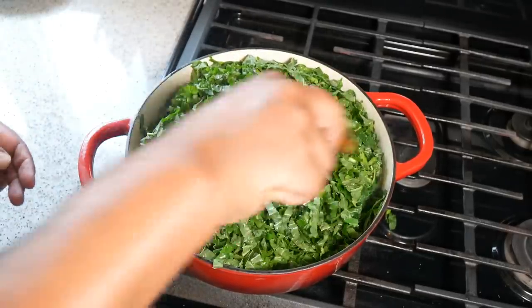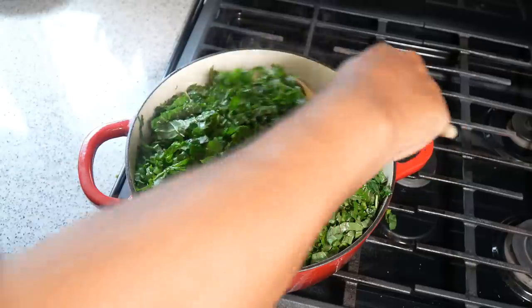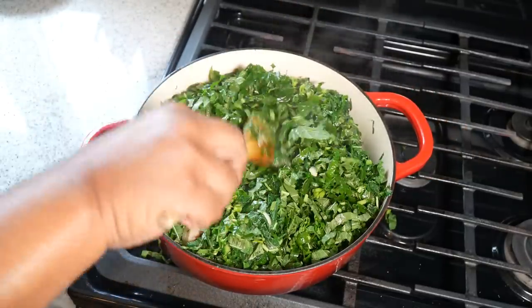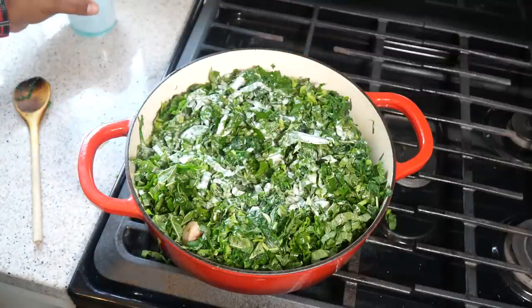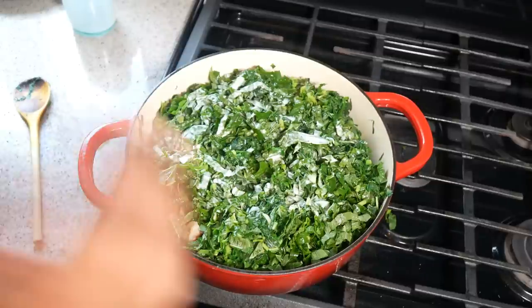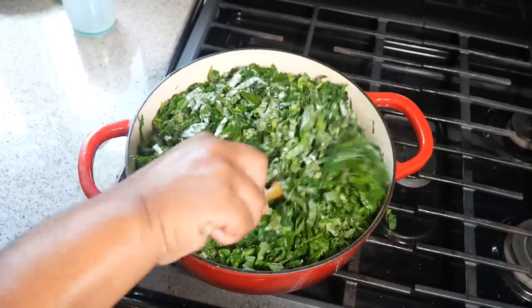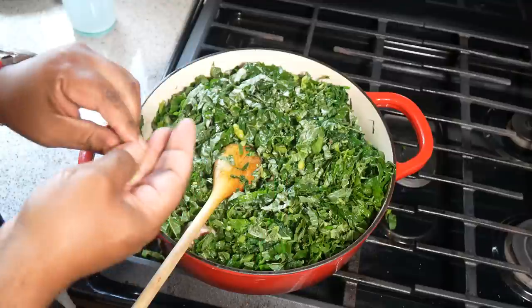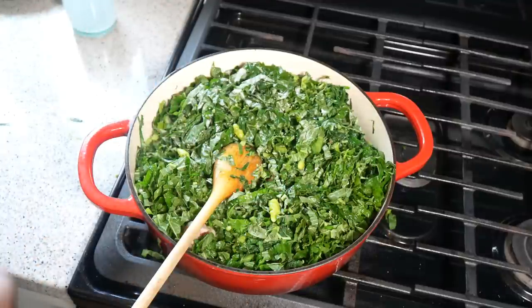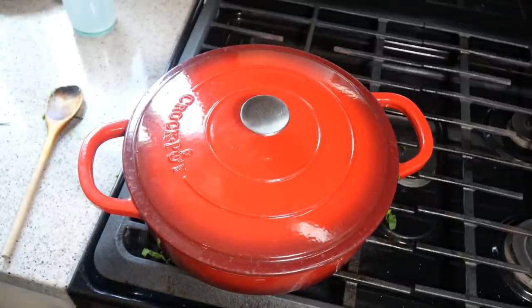If salted pigtail isn't your thing, you can use salted cod, smoked turkey, ham hocks, or leave out the meat entirely — you'll just need to add salt later. I'm adding coconut milk, which will bring sweetness and that true Caribbean vibe. I also have two peppers from the garden — crack them open like so. You can use scotch bonnet, habanero, or leave the pepper out altogether. Lid back on to bring it up to a boil and let the coconut milk pull everything together.